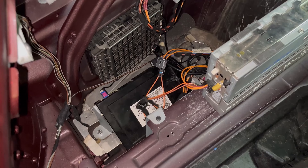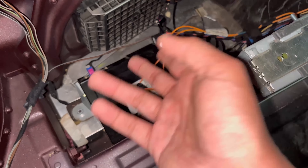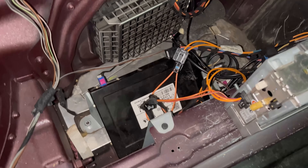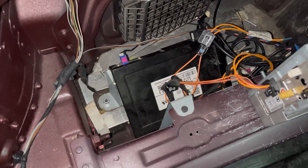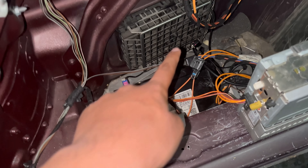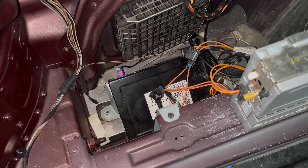You might be wondering about the two faulty modules. Previously I had the original factory Mercedes amp in the car and had no sound. After bypassing the satellite radio module with the loop, I still had no sound — the functions came back and it was recognizing the MP3 disc, but I still couldn't get any audio from the system. That's when I knew the original Mercedes amplifier was also bad.